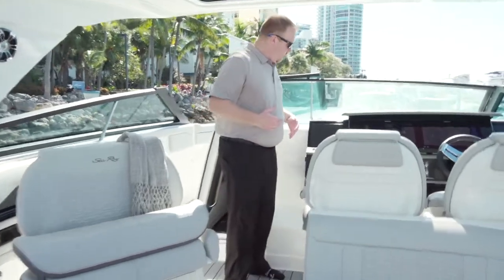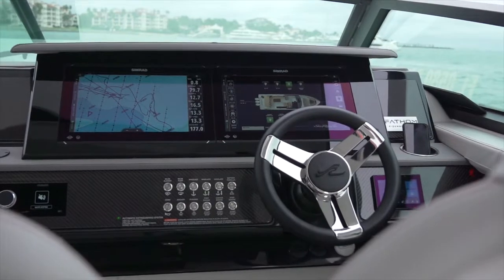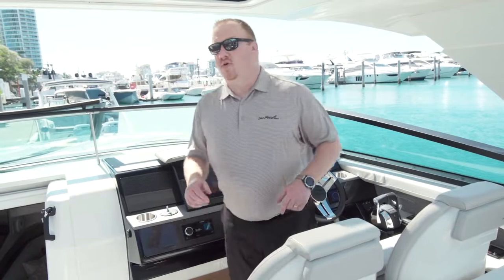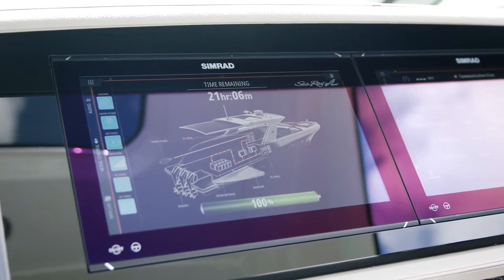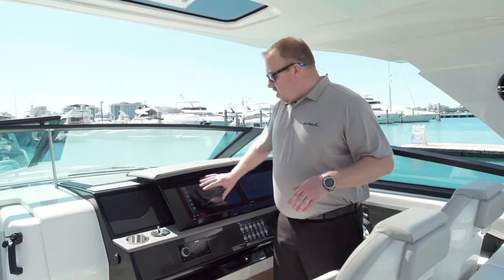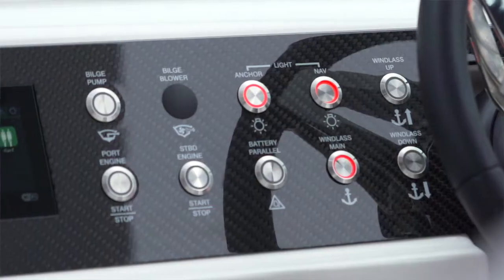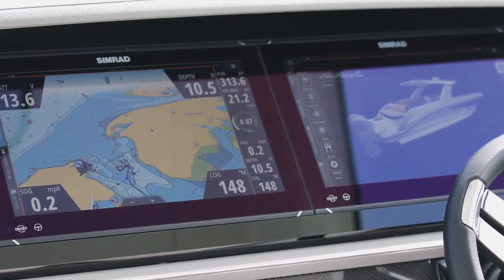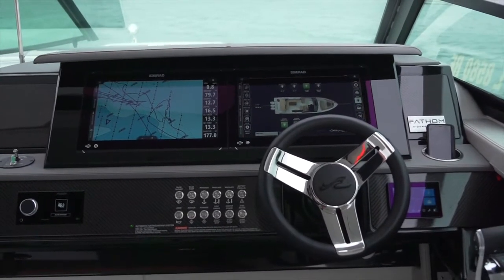As we start to work our way a little bit further forward, we get into the helm — this is your control station for the entire boat. We talked a little bit about the E in this boat: that's the Fathom E power management system. This boat does not have a generator; it actually has four marinized lithium-ion batteries that are all controlled from this display right here, so I can see what all these batteries are doing. Carbon fiber accents at the helm, and you've got twin dual 16-inch NSO EVO 3 SIMRAD displays with all your engine data, charts, radar — everything right there at the helm.